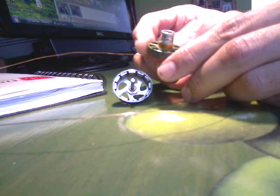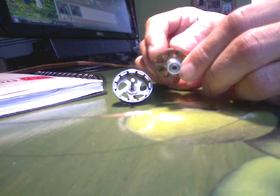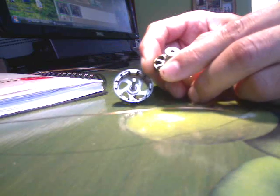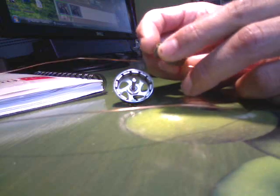If you do delta, it's going to spin faster. If you do Y, it's going to spin a little bit slower — actually, 1.73 times slower, I think. I'm by no means an expert.